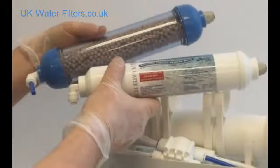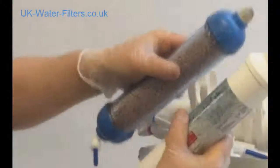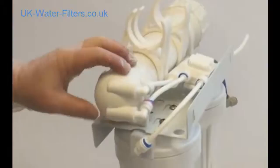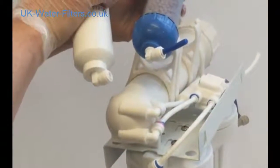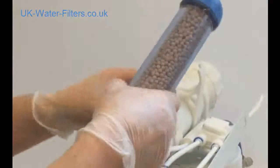They clip on top like this. The clue as to which way they go is that they've both got different ends — either elbows or push-fit ports. See these two elbows on the side of the membrane housing? The elbows go on that side. The brown one goes on this side, so let's do that one first.